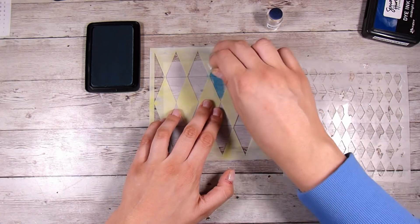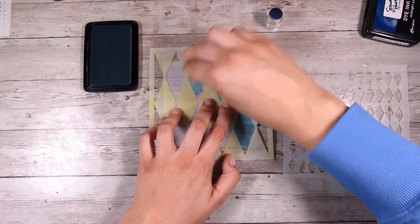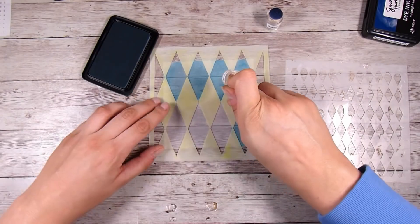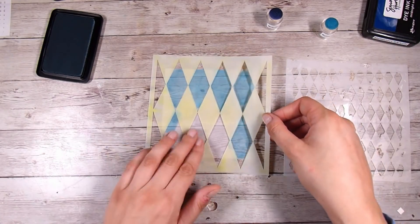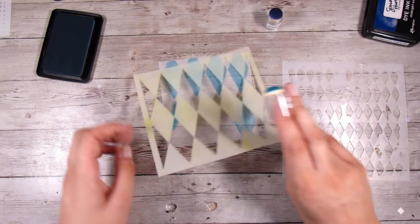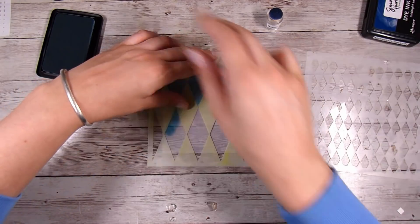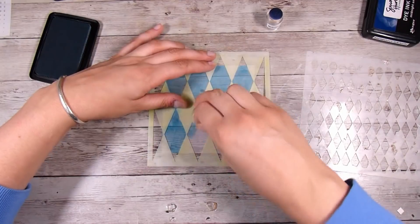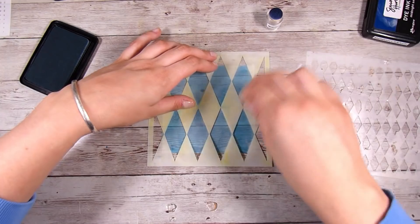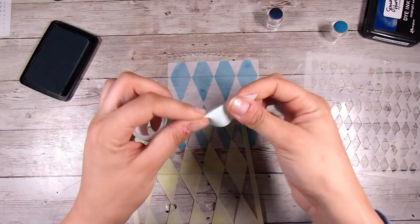I'm just going to use my finger dobbers with the larger of the two diamond stencils on a piece of vellum — I'm not even sure how big it is, but just big enough that I know I'll have room. I'm holding the stencil down, though it would probably be better to add a little low-tack tape since it shifted a couple of times. You don't have to create your own vellum — you could use some dry embossing or heat embossing on vellum instead of ink.